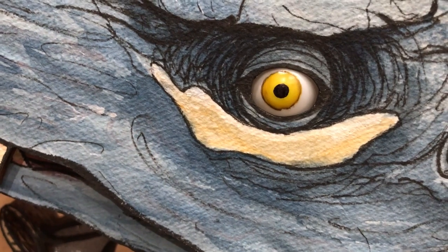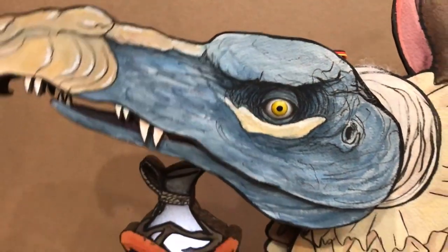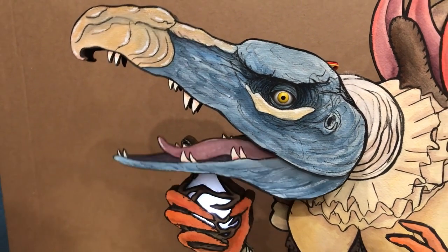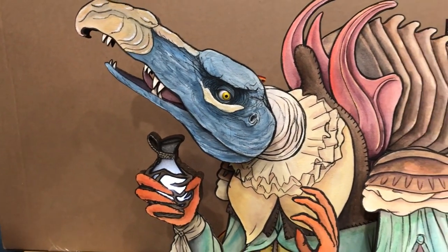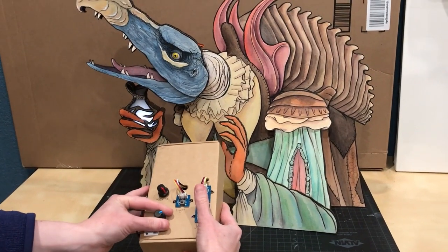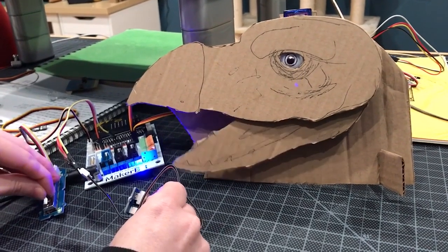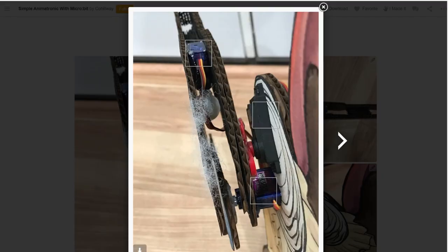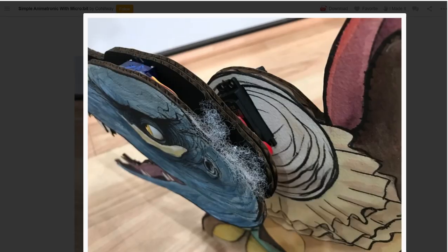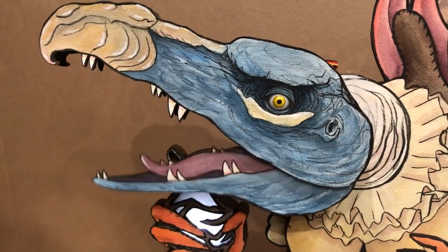On Instructables, I found this gorgeous animatronic Skeksis from the Dark Crystal Age of Resistance by C.O. Hillway. She calls it simple, but there's a lot of movement here giving life to this character. The entire head moves, the jaw opens and closes, and there's some eye movement as well. The movements are controlled by a pair of micro:bit boards — one within the character to drive the servos, and the other in a remote control box using a couple of potentiometers. And it's all made of recycled cardboard. This one's gorgeous and a lot of fun — check it out!